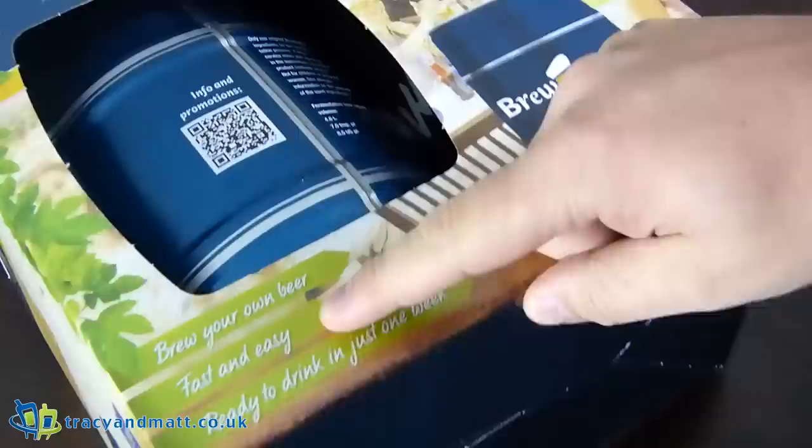Hi folks, Gareth here. Whilst it's not tech related, I am doing this for the readership — there are things we have to look into in life to experience, pass on, and for science and for mankind itself. I have been asked by Brew Barrel to have a look at one of their kits that allows you to brew your own beer in a fast and easy way, and it's ready to drink in one week.